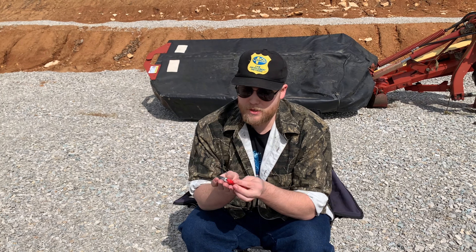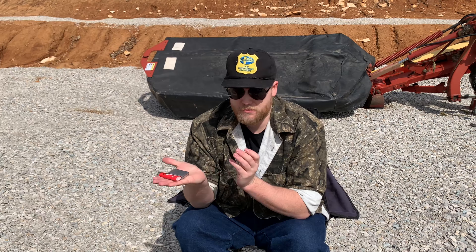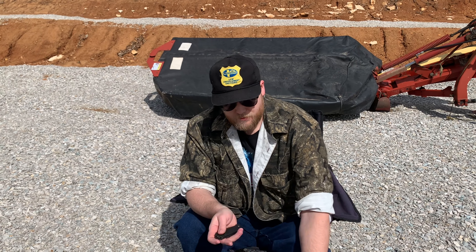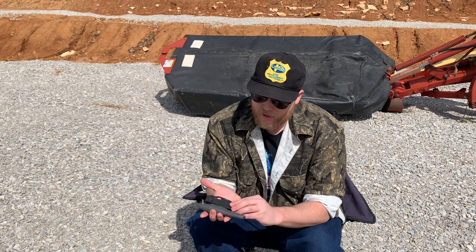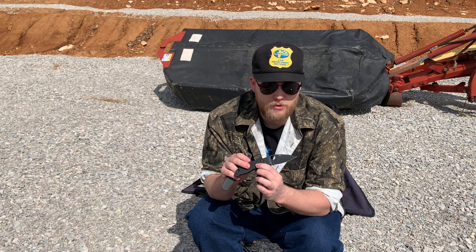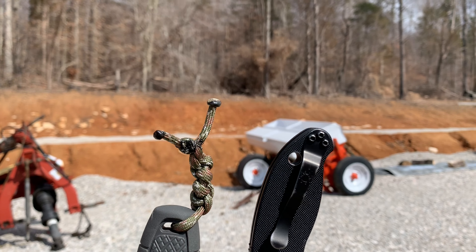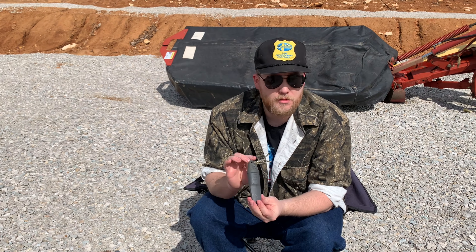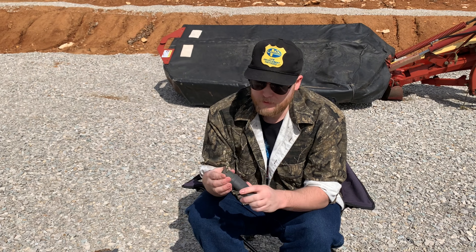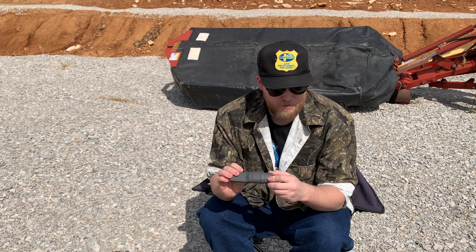I always have some kind of lighter with me, whether it's a Zippo or a Bic lighter. As far as blades go, I usually carry the Matrix 2 Spyderco — I love that knife, very tough robust knife from Spyderco — or the Moreknife Eldris. We have a video on that as well, nice little blade. But there may be something in the future replacing this.